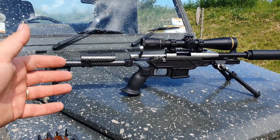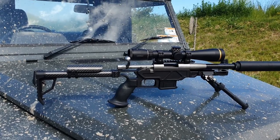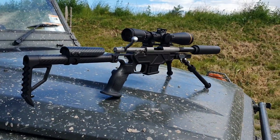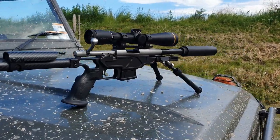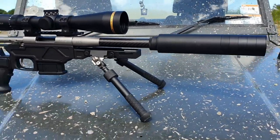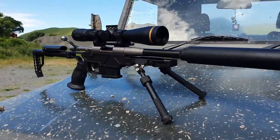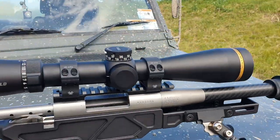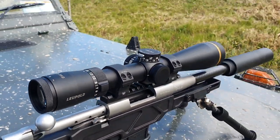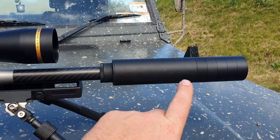It's really stiff, it all locks up really well, it doesn't move around or anything. It doesn't flex like some of the cheaper XL ones and things like that. These are designed, manufactured and assembled in New Zealand. On this we have at the moment a Leupold VX5 HD Fire Dot 3-15 and the DPT Mark II with five baffles.